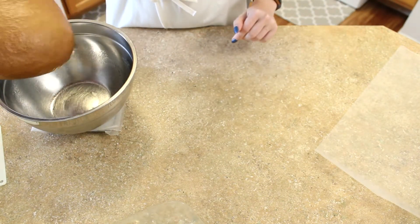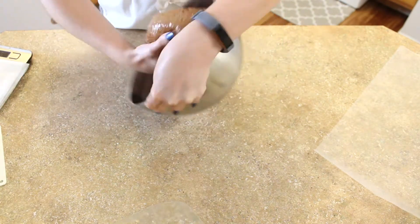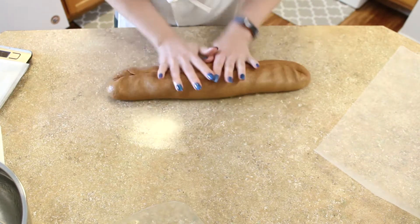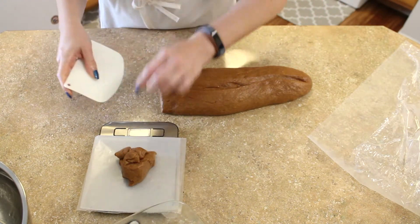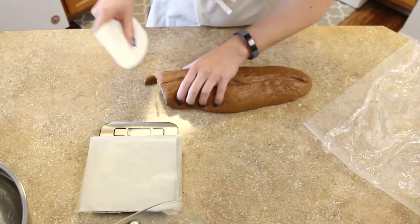Weigh your dough and divide that number by 15 — that's how much each one of your rolls is going to weigh. With a bench scraper and a scale, portion out your dough and place each portion underneath a piece of plastic wrap so that your dough doesn't dry out while you're working with it.